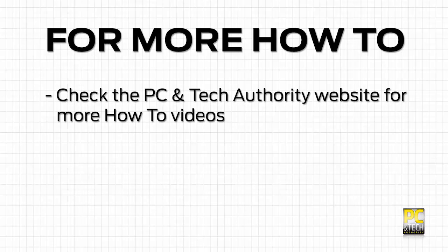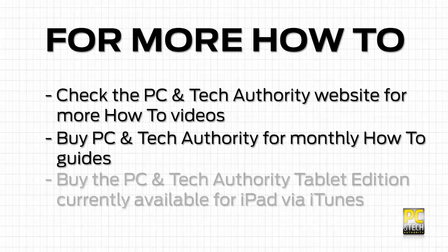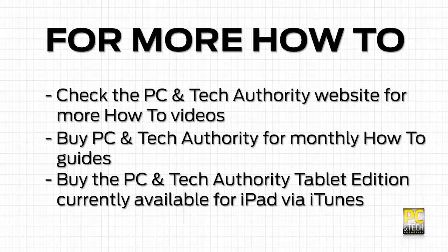That concludes part one of our how-to video series on home networking. Check back soon for the next five parts of this series.